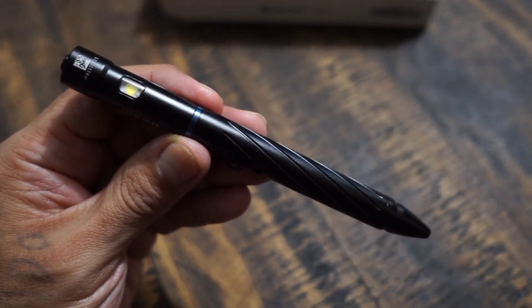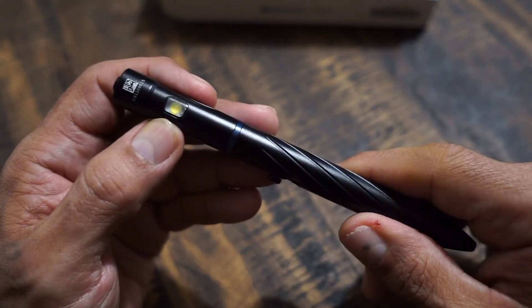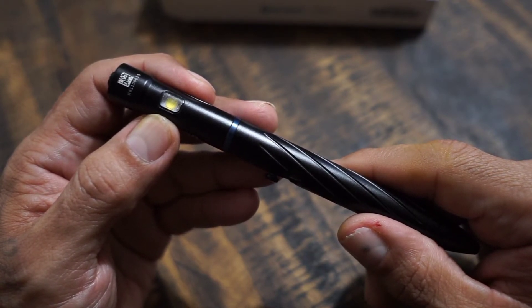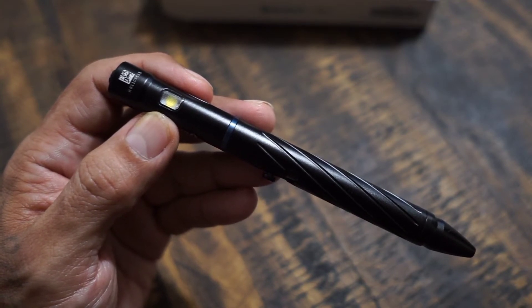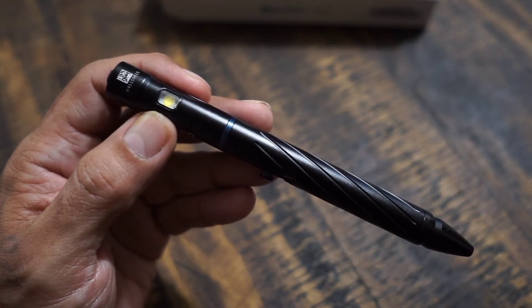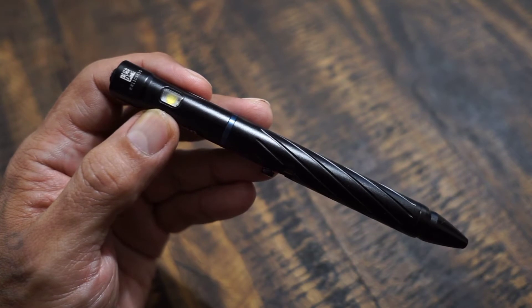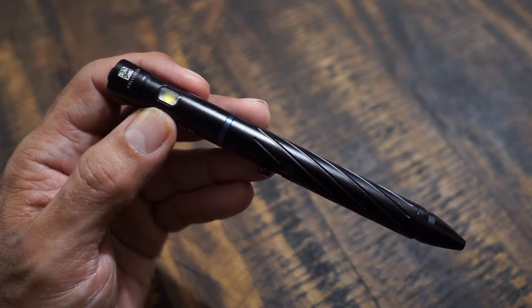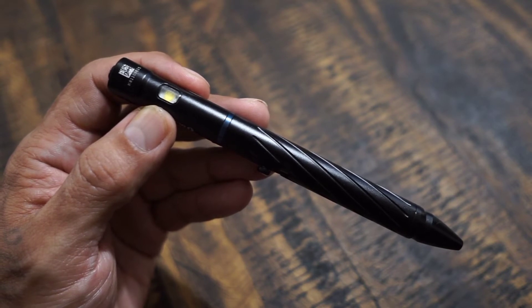Let's talk basic specs on this pen light that Olight made, the O-Pen 2. The light source is going to be a 3737 cool white LED, and the battery source is going to be a 1x IMR16340 — that is included and rechargeable. Maximum output is going to be 120 lumens, running for 20 minutes with a throw of 16 meters. On medium you get 60 lumens running for 50 minutes with a throw of 10 meters. On low it's 20 lumens running for 2 hours and 20 minutes with a throw of 5 meters. Moonlight mode runs for 10 hours with a maximum throw of 3 meters.